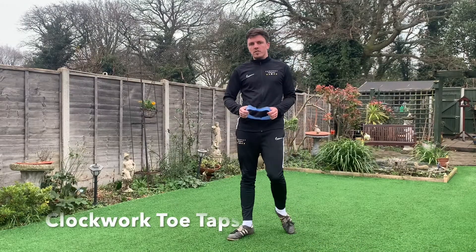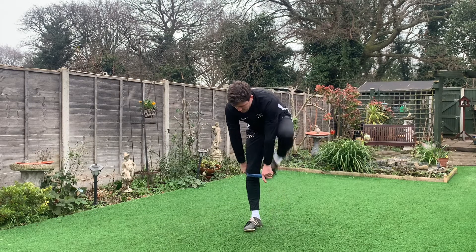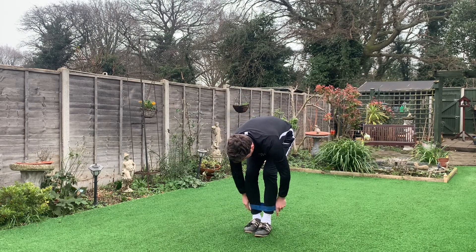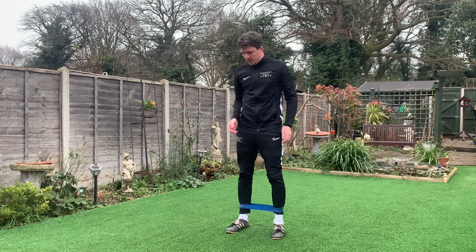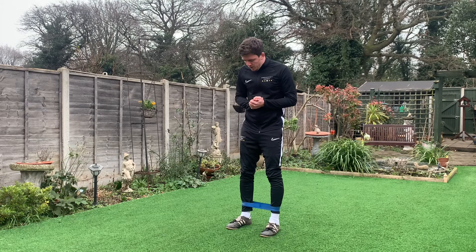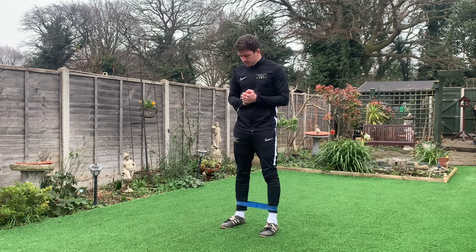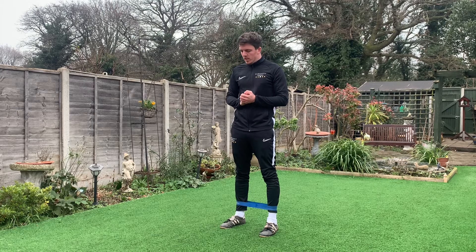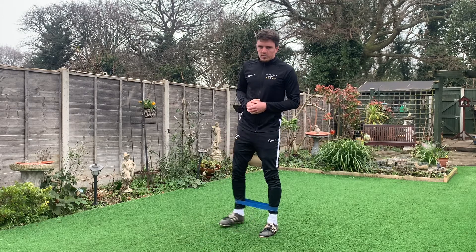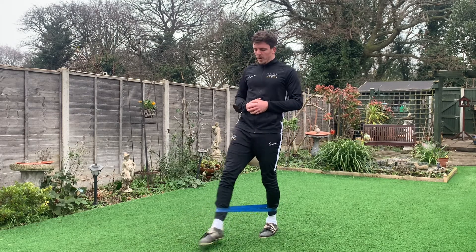Okay, so for the second exercise, again with the band slightly above the ankles. This exercise is called a clockwork toe tap. With the feet shoulder width apart to start off with, what we're looking to do is, with one foot at a time, step forward, touch the toe, and then again to the side and to the back.